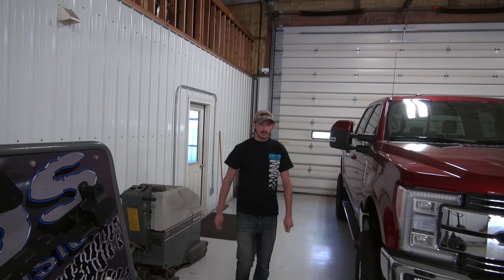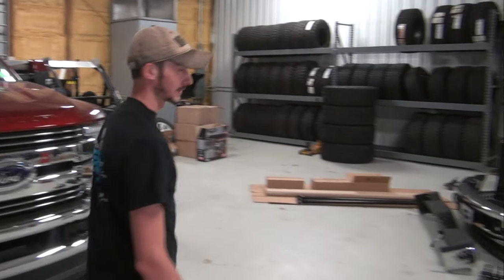What's up guys? Nate here from BDS Suspension and we're here to talk SEMA. Let's go check out where we're at with our new 2017 Ford F-250.